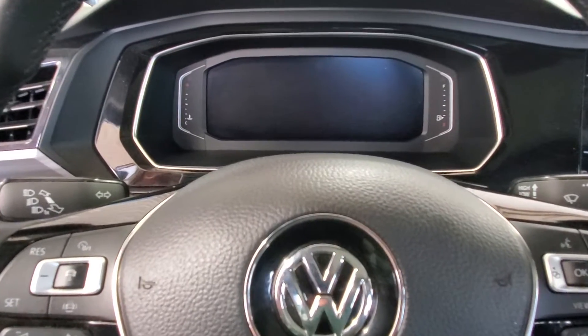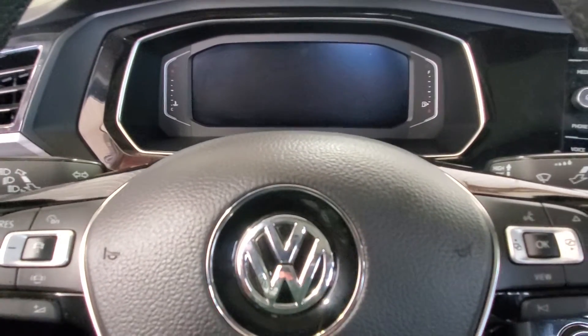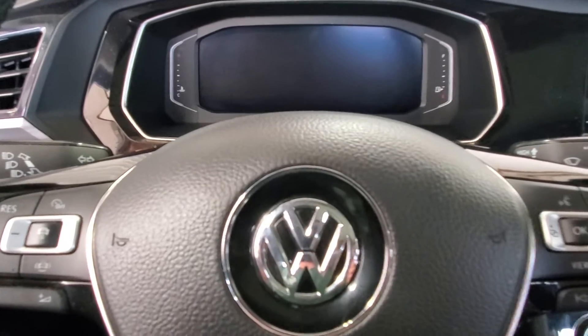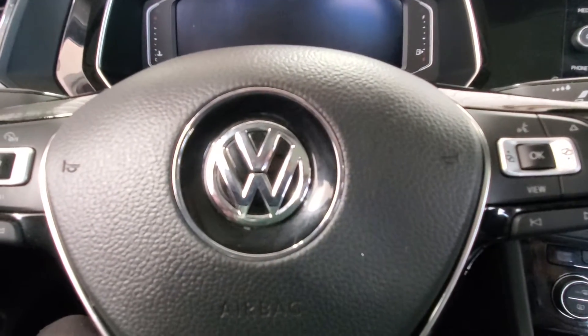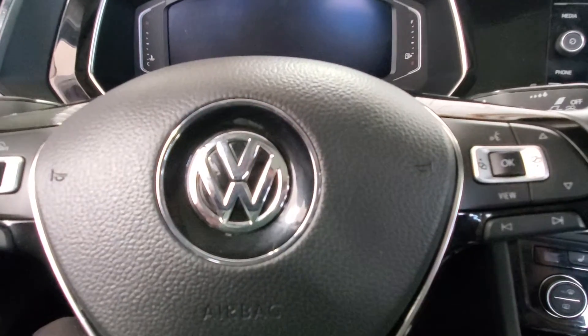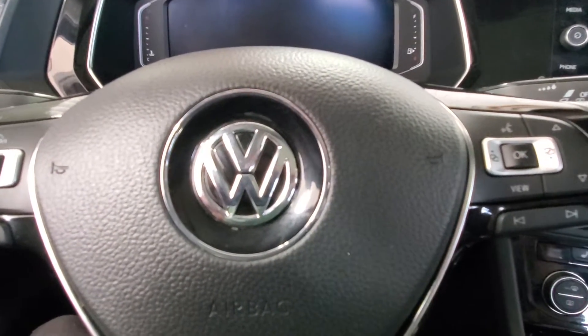Welcome back to the channel. If this is your first time here, you obviously don't know how to reset the oil light — because I didn't know how to either. I had to look it up, so I'm going to do my own video. This is a 2019 Volkswagen Jetta with the digital dash.